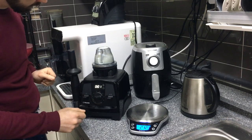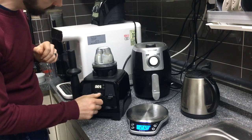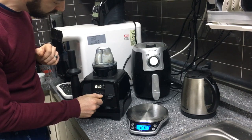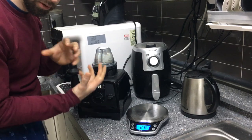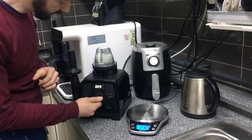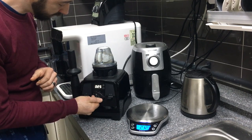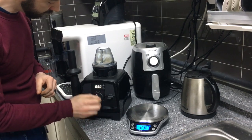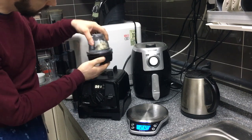Here we go — wake up the machine, set it to two and a half, and start. Everything gets incorporated as the blade grabs it and pulls it in. Speed it up a bit and it starts kneading up real good. After about 30 seconds, there we go — we've got a little dough ball, nicely kneaded up.